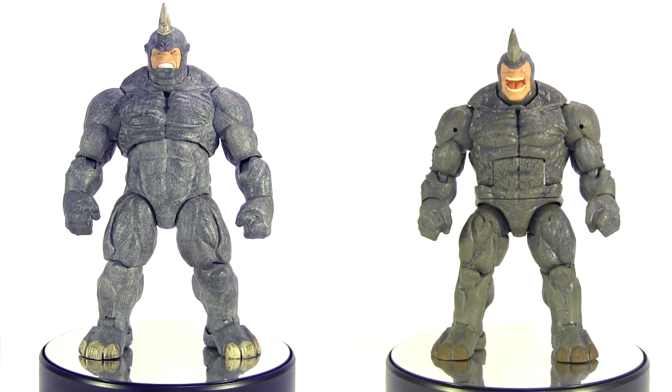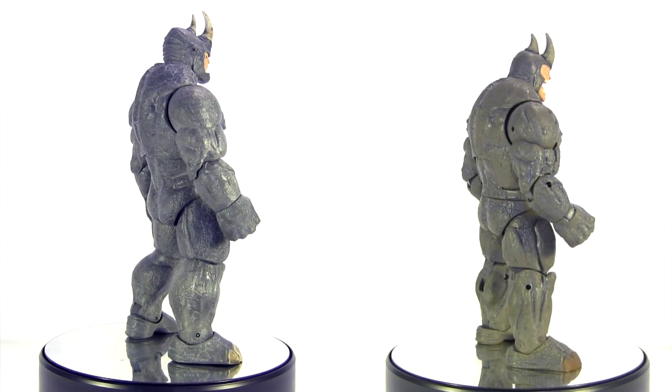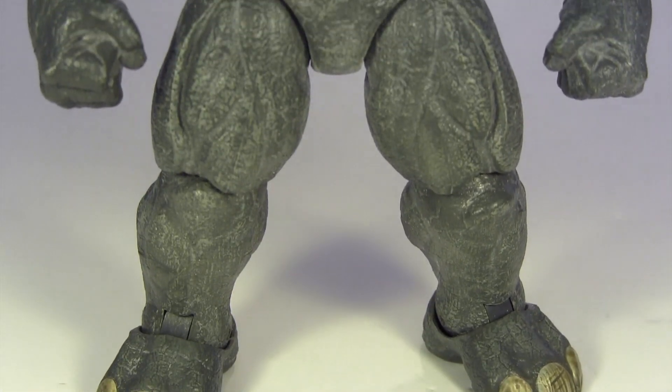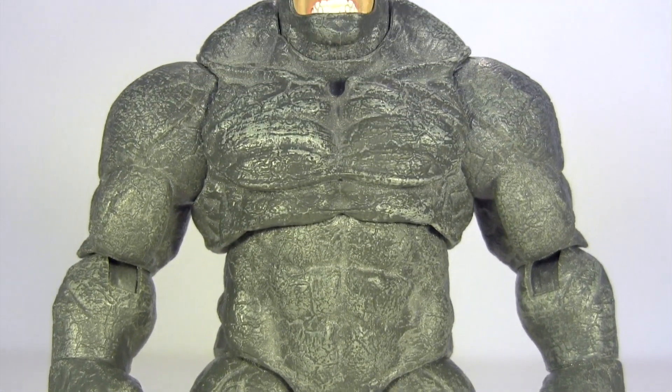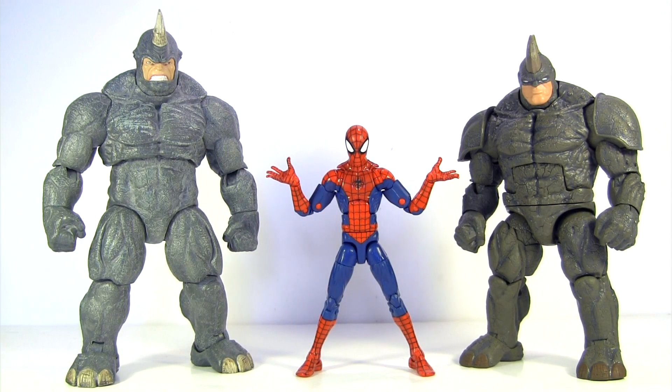But beyond the deco, the sculpt of the BAF does not benefit from standing side by side with the Select version. The BAF's proportions just come off very blocky, whereas the Select has more naturalism to its overall posture — as naturalistic as a giant guy in a rhino suit could get. With Legends being 6-inch scale and Select being 7-inch scale, the BAF is scaled better for 6-inch figures. Yet you can fudge the size difference of the Select, as Rhino is one of those characters whose size varies depending on a particular artist's representation. As such, I stick my Select Rhino in with my Legends and don't find him out of place.